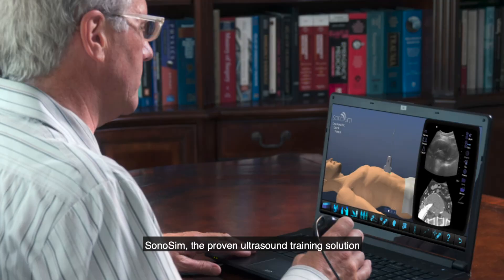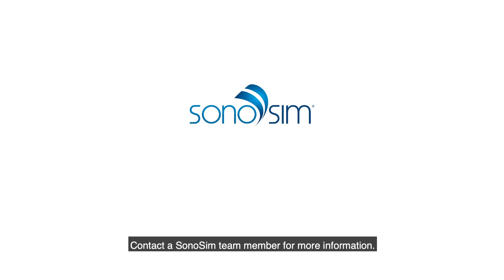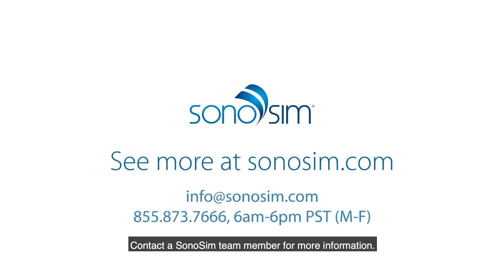Sonosim, the proven ultrasound training solution, is certified for continuing medical education. Contact a Sonosim team member for more information. Sonosim — the easiest way to learn ultrasonography.